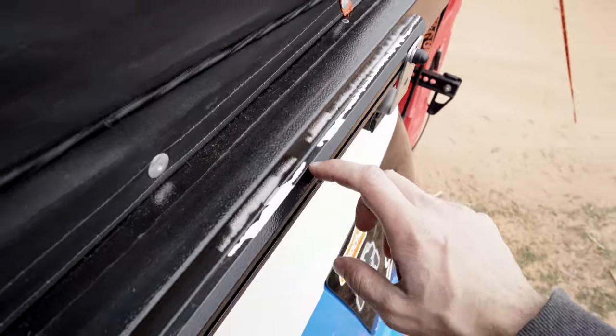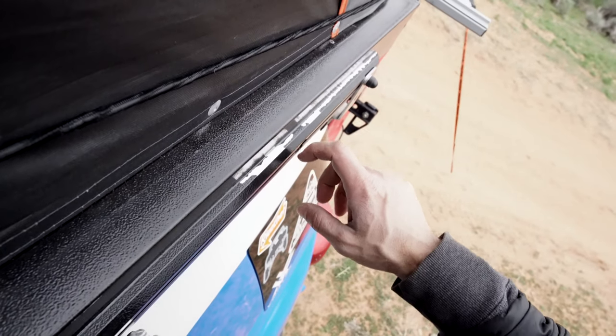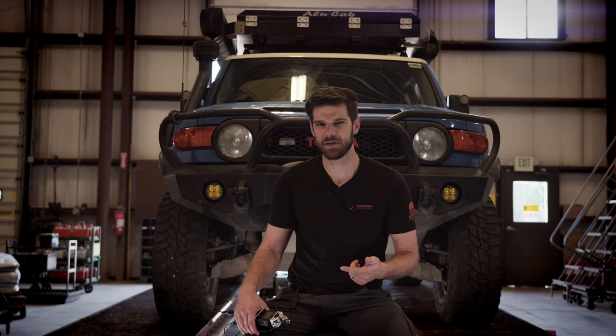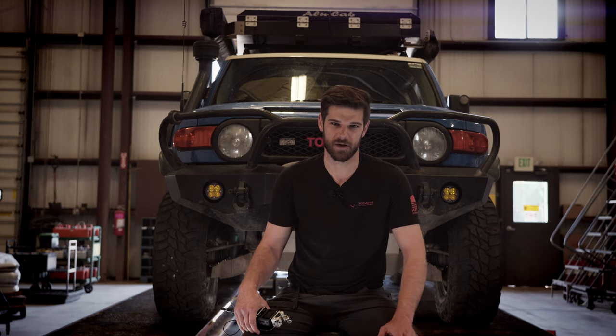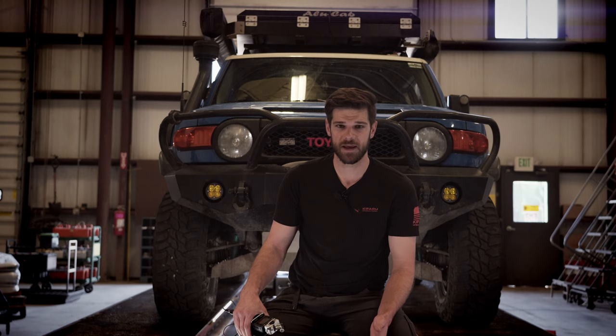Little pieces of the black coating have fallen off. I told OK4WD and Wren sent me some Sikaflex — it's like an adhesive, which I guess is what they coat these things with. I haven't gone through and done it yet. It was cool that he sent it to me. I'm going to wait until more peels off and just touch the whole thing up with the blackout material.